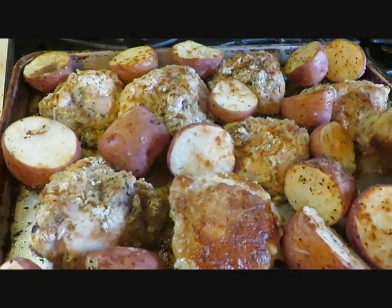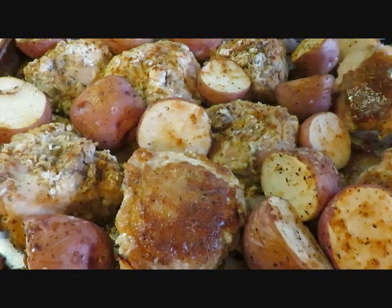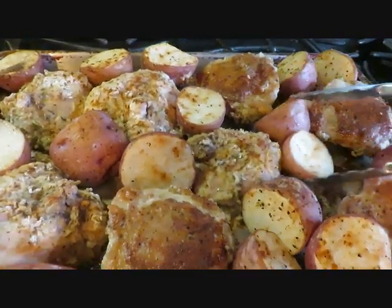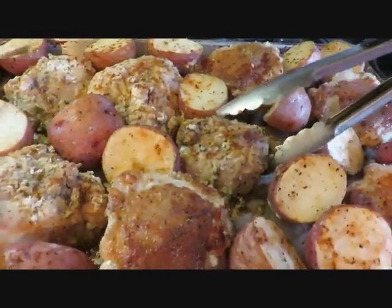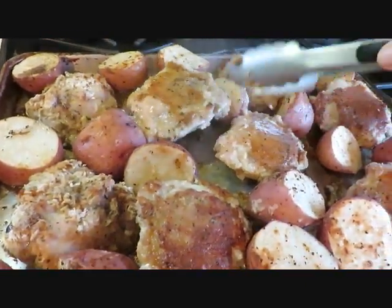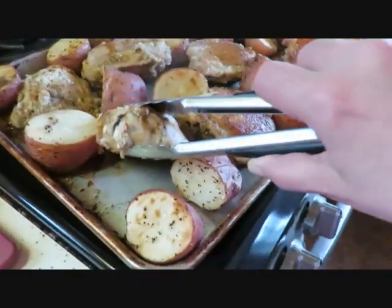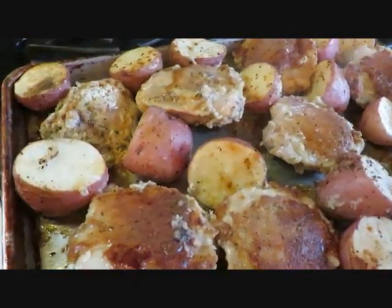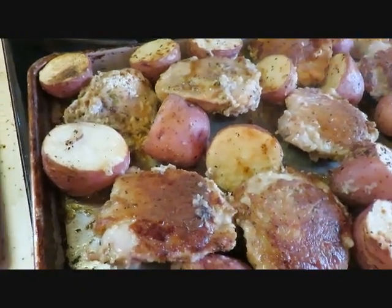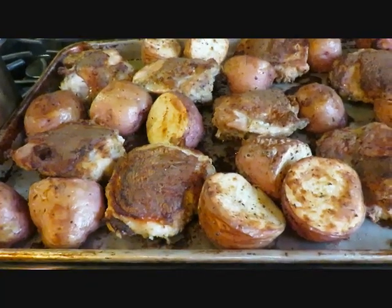Okay guys, this is after 45 minutes. I'm just flipping the chicken and it's nice and crispy. The potatoes look so good and it smells delicious. I'm going to continue turning all the pieces of chicken and the potatoes — it's looking great. See you in about 30 minutes.